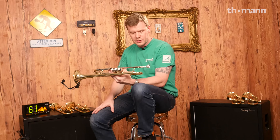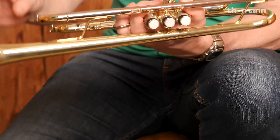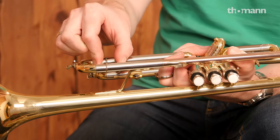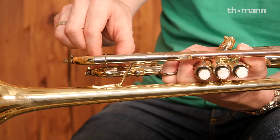Now we have the Bach TR501. Bachs just look different, feel different. It's no wonder that so many people are hard-line Bach fans. It's a little bit better braced — you can see here, right here on the main tuning slide, you have two main braces.